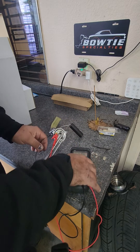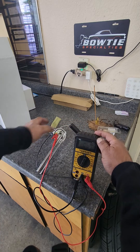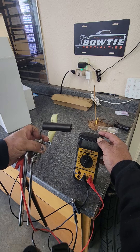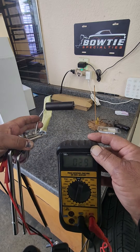The other probe goes on the negative side — you can go on the housing or here, it doesn't matter. Right there you can see we've got our reading. This is 90 ohms, so that's when the tank is completely full. Now I'm gonna slide this down and we're gonna watch it go all the way down to zero, showing it's empty.